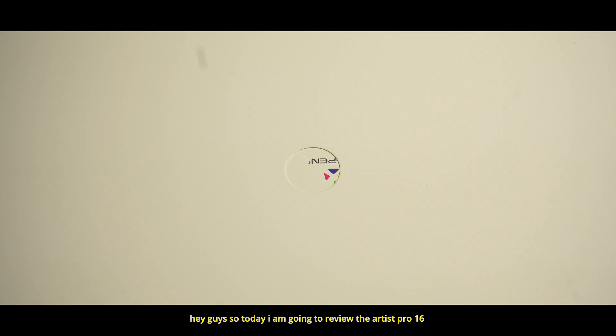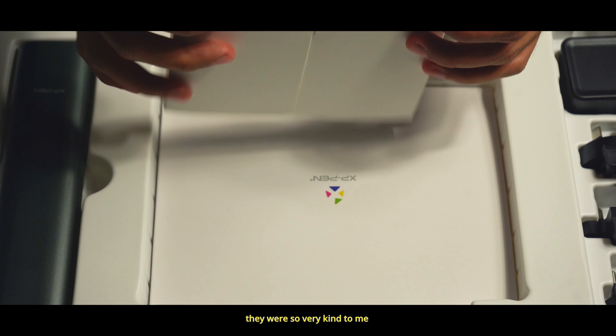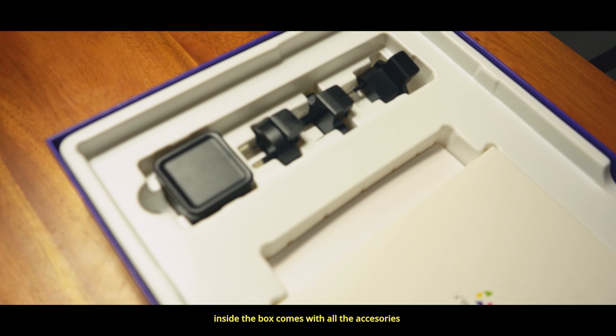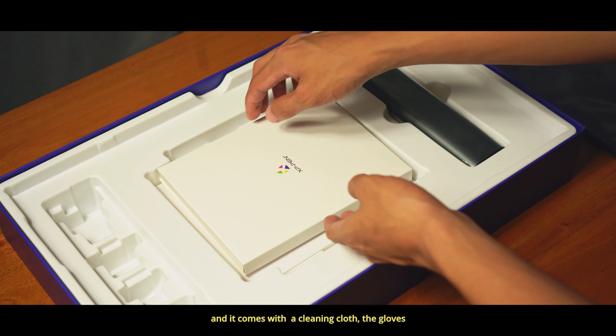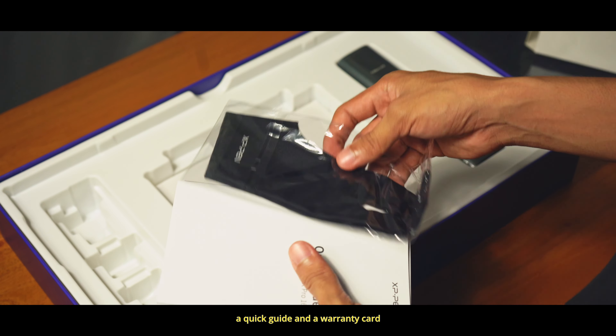Hey guys, so today I'm going to review the Artist Pro 16 from XP-Pen. They were kind enough to send this over to review. Inside the box comes with all accessories like the power adapter, a cleaning cloth, gloves, a quick guide, and the warranty card.